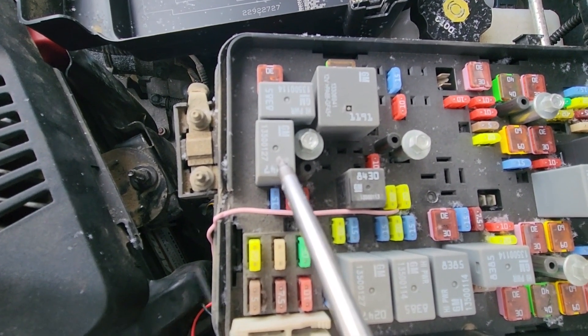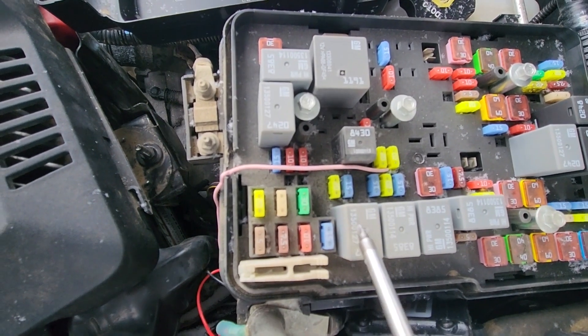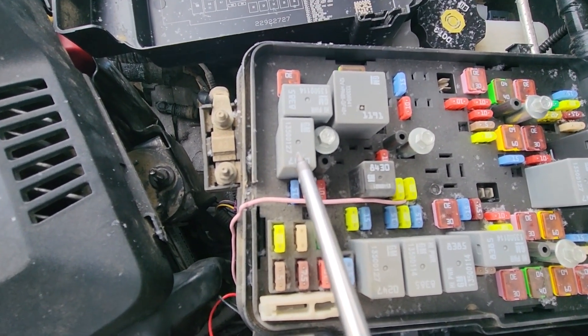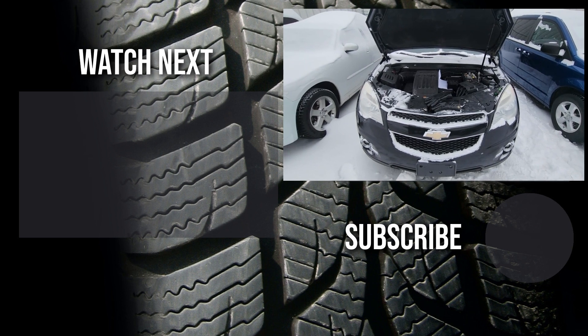The best way to test this relay is to replace it with one of the same kind — for example this one — and see if that makes a difference. If it does, just buy a new relay and have it replaced.